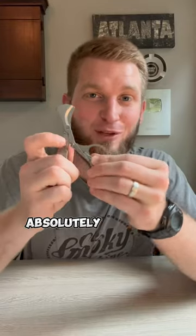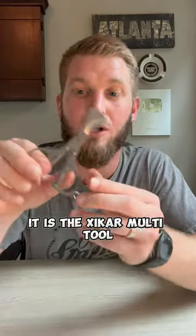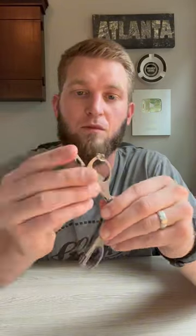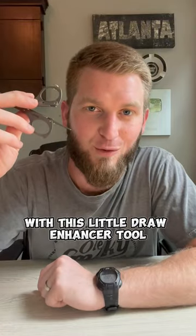Here's an accessory that I am absolutely obsessed with right now — it is the Zykar multi-tool. You can cut your cigars with a scissor cut, open your beer with the bottle opener, and even fix a bad draw on a cigar with this little draw enhancer tool as well.